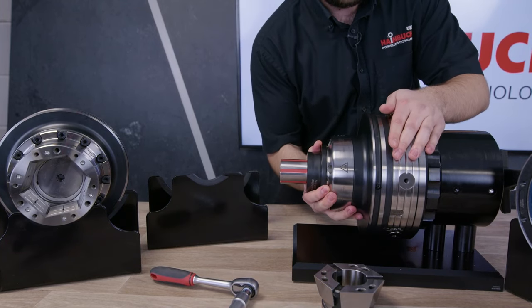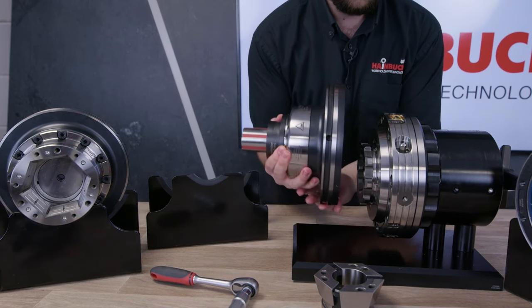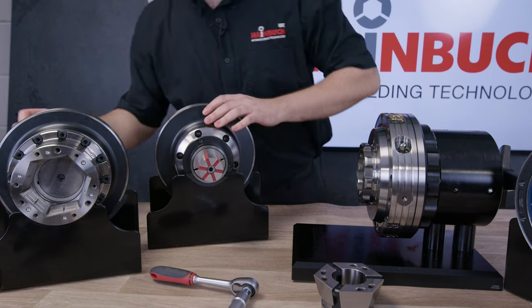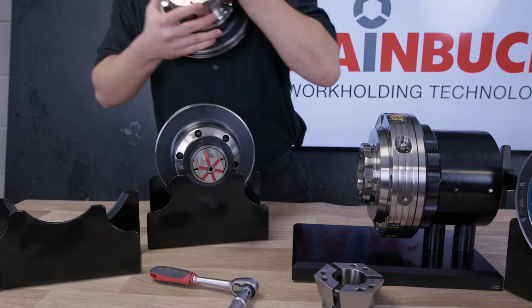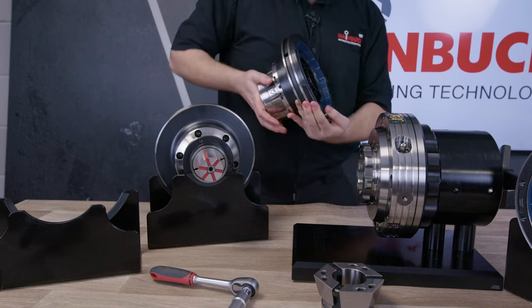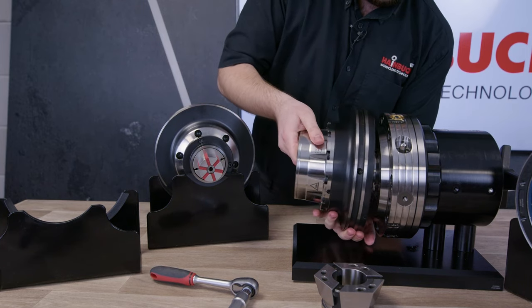What is this system resistant to in terms of contamination? Because if I've got a robot changing this and it's running to three microns, I want to know that once the robot has changed to the three-jaw chuck it's still going to be running up to three microns. Of course.